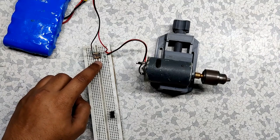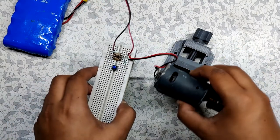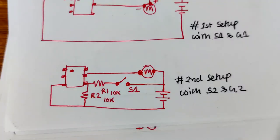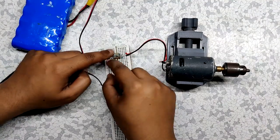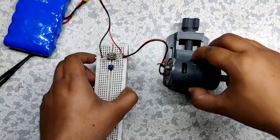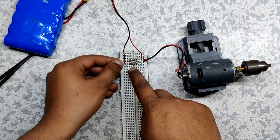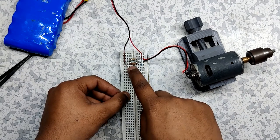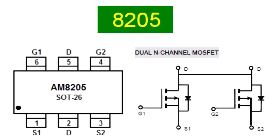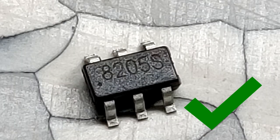By supplying voltage to the gate of the MOSFET, the motor turns on and off. The same arrangement applies for the other MOSFET configuration, which can be triggered with gate 2. As you can see, this small IC is driving a 12-volt DC motor without any issues. By using this MOSFET IC, you can drive or switch a lot of stuff, which makes it ideal for many embedded applications.